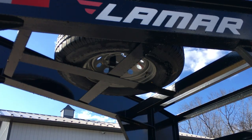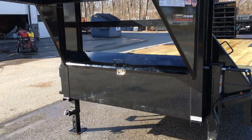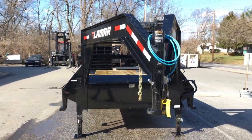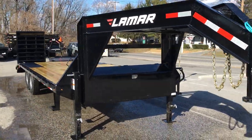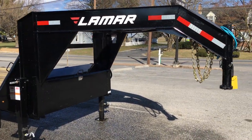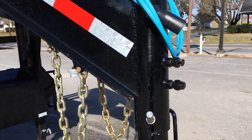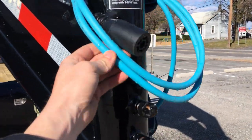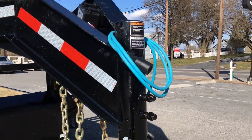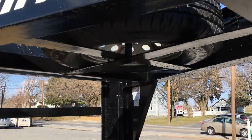Also on what we call the deluxe model, a spare tire is included. We also stock this particular unit in a similar configuration in what we call the economy, which would be no front toolbox and no spare tire. A gooseneck coupler is optioned on this particular unit. You've got your safety chains — they not only use a sealed harness but this is a cold weather rated harness.